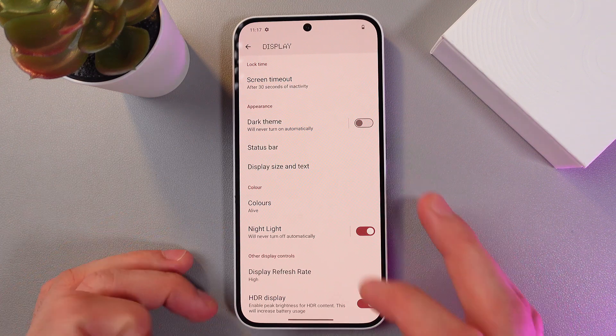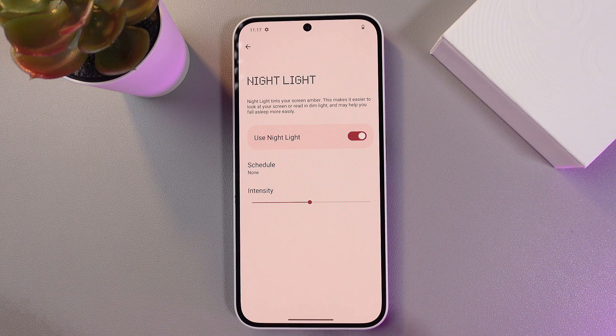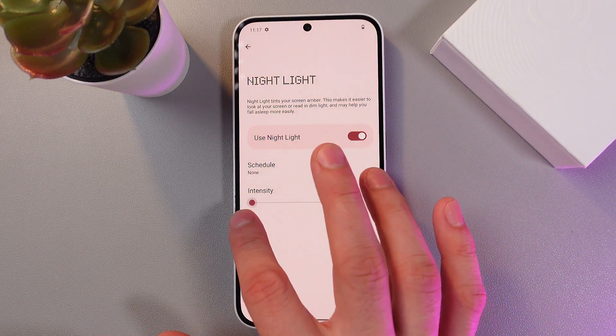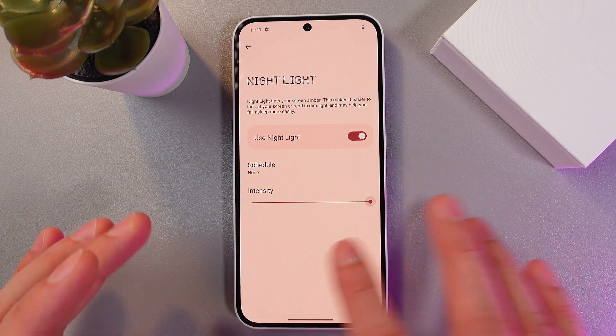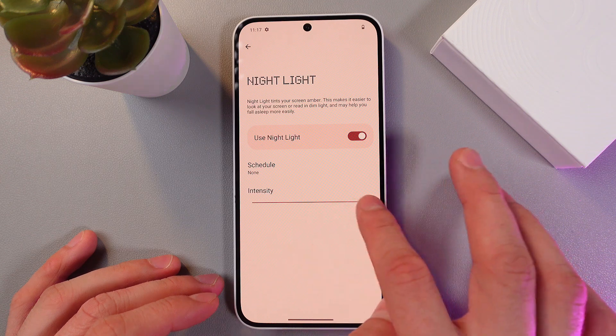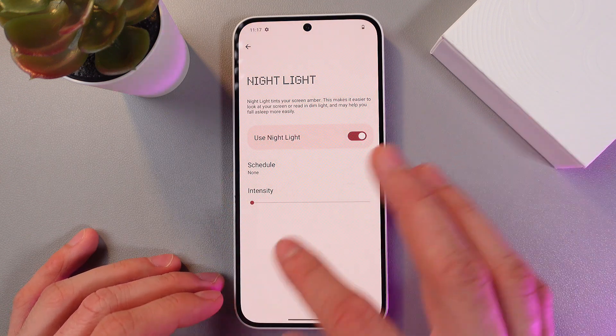Our screen color has changed. In order to adjust your nightlight settings, tap on the nightlight, so here you can adjust the intensity by dragging the switch left and right. You see the colors change — at the right point it becomes more amber and dim, and here at low points it's something close to regular.